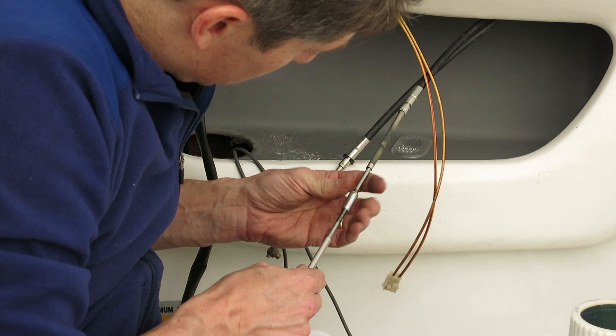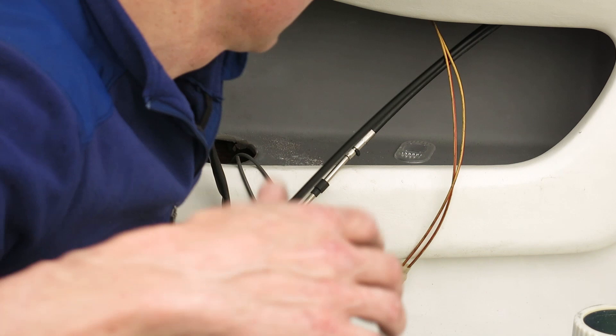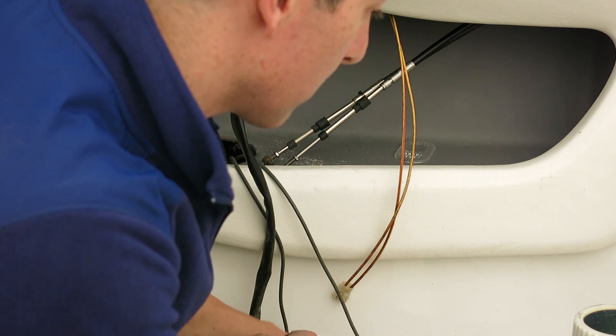I'm going to use the old one to pull the new one through because there are some holders — little wire ties along the way — that I want to route this through. To use the coupler I'm just threading it really far on one shaft and then backing it off onto the other one. Now that they're attached I'm going to see if I can pull it through. That worked really well — it pulled it through with no trouble — and now I have my new cable and the old throttle cable all ready to go. Next up: install the new controller.